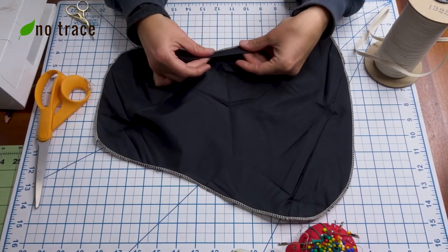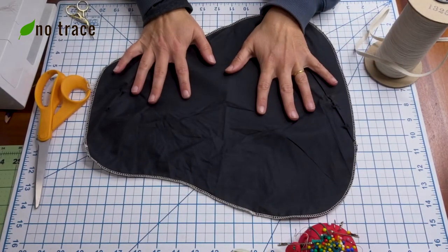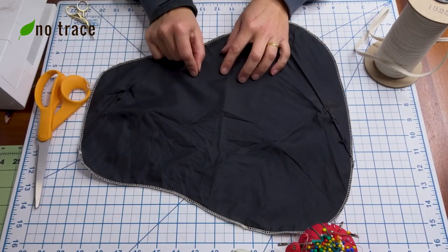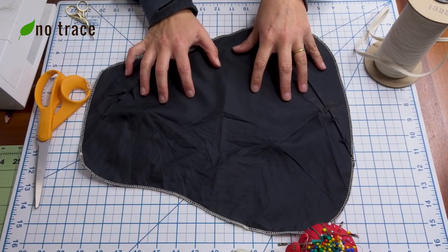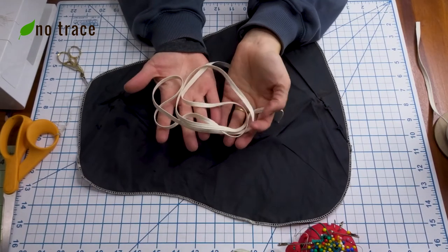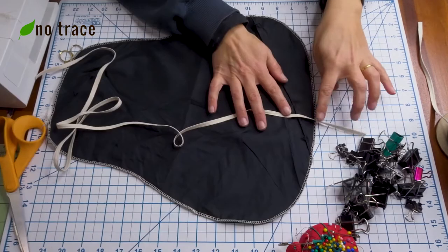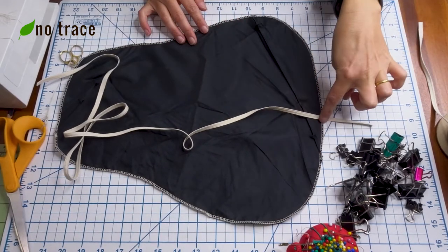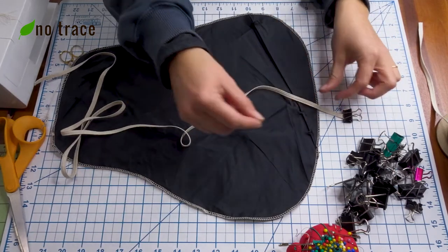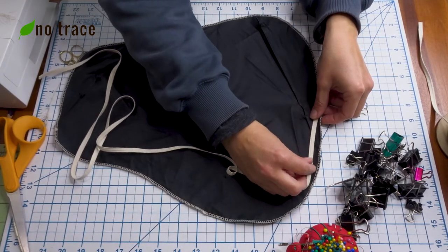Before we sew this into a drawstring style cover, we're going to fold it over about an inch all the way around and add either cording or elastic into our fold as we go, because we're going to be creating several pleats and it'll be hard to thread the cord through after you sew due to all the pleats. You'll want about a yard and a half of elastic, cording, or thin rope to fit inside the drawstring casing. We're going to start at the center towards the back end of the bike seat cover and put a clip on our cord or elastic so that it doesn't get sucked into the casing.